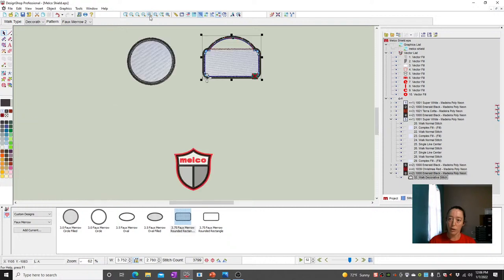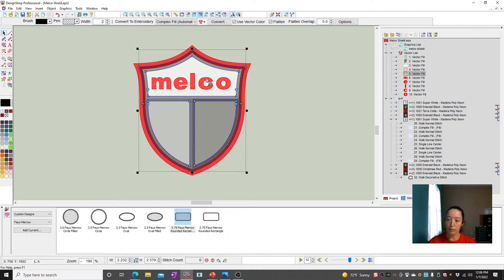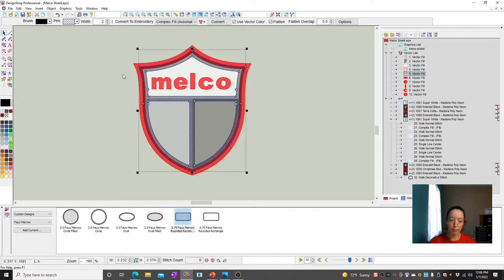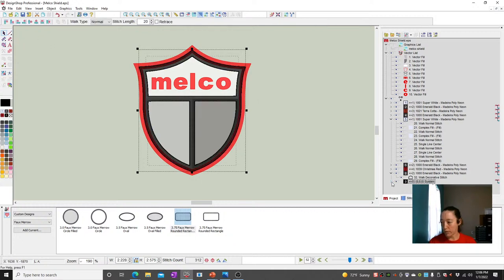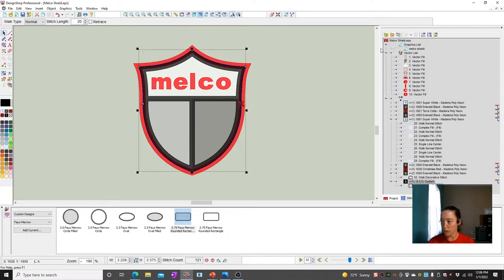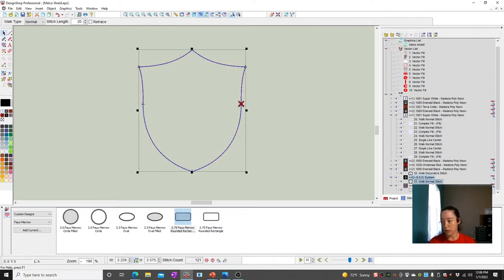What if you want to create your own shapes altogether? Let's say I've got this shield. I'm going to select this shape, hold my Shift key, click on that, click on the walk, and that now gives me a bunch of walk stitches. I don't need all the inner ones, so I'll delete those and turn off the art so you can see. All that did was create a walking stitch. From here I can create my patch — I've got all the elements I need. I can copy and paste that, give it another color, and now I've got the shield shape twice.